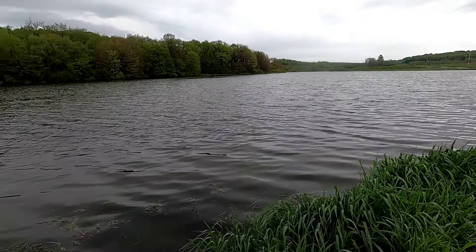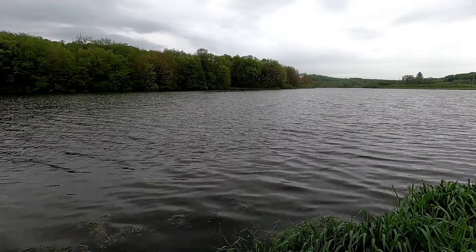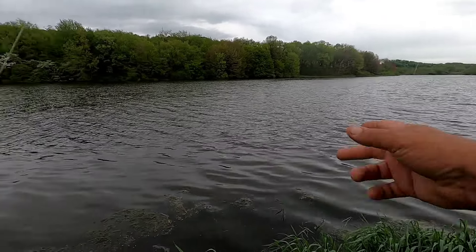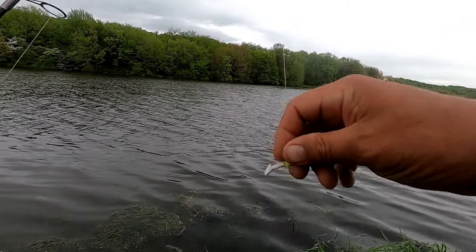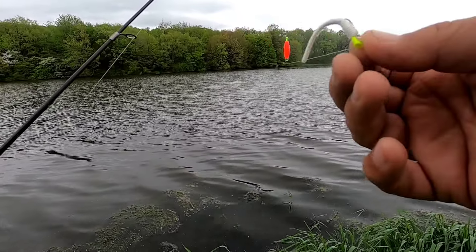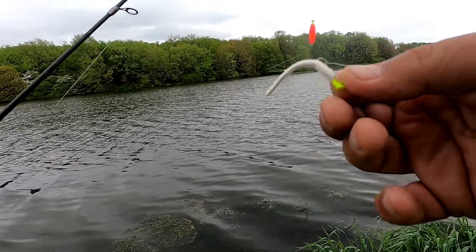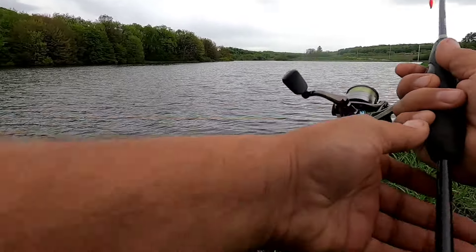Well, how's it going everyone? I'm Joe and this is Random Fishing. Back up here at Acme Dam today. I got the old ultralight two-pound line. Toss around that old trout magnet jig head with a little trout worm on there. See if we can't catch a few crappie, bluegill, maybe a perch.